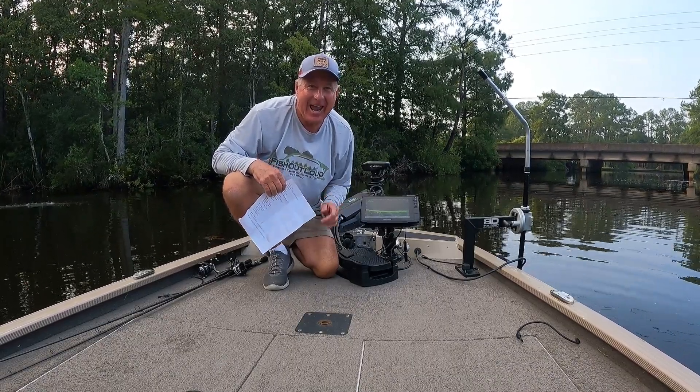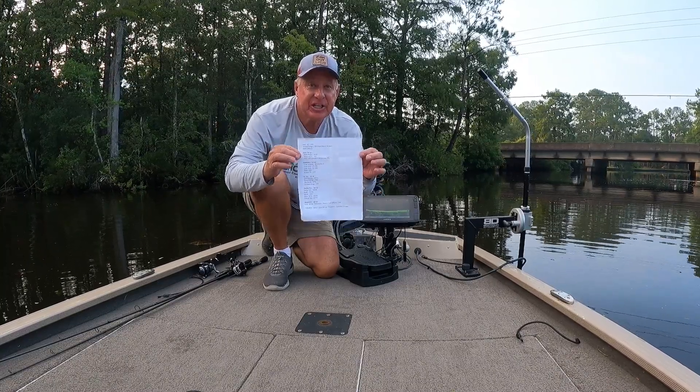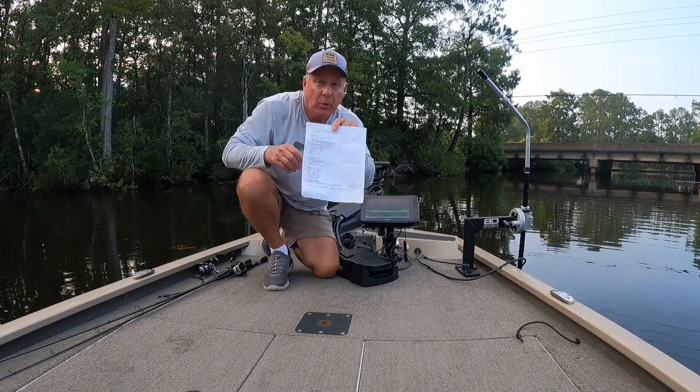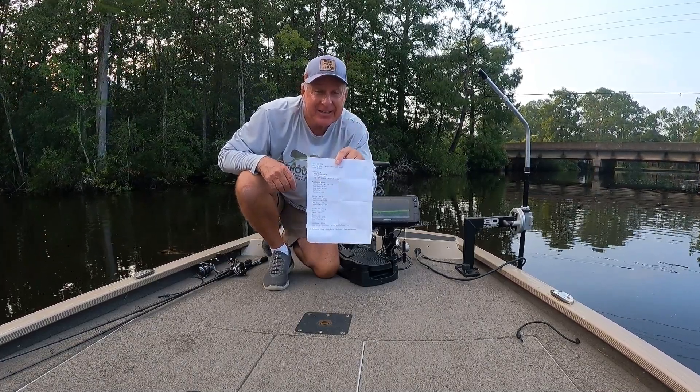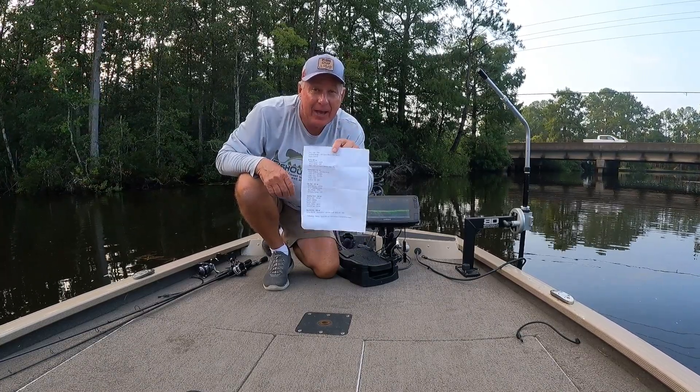This is Sig Taylor with Fish Out Loud. This is my LiveScope cheat sheet setup, and this is yours now. So real quick here, I'm going to give you five seconds to take a screenshot of this so you can have this handy all the time to set up your LiveScope.